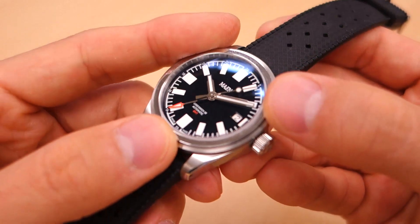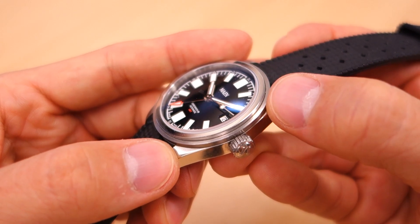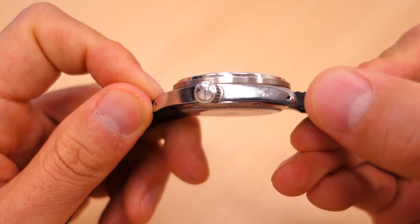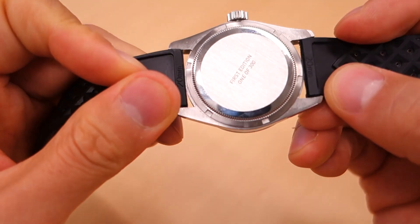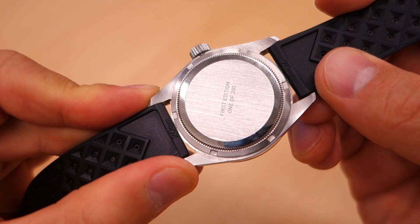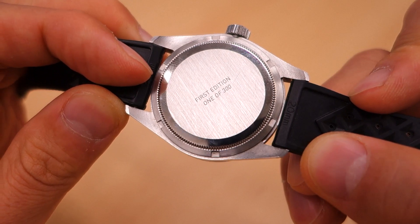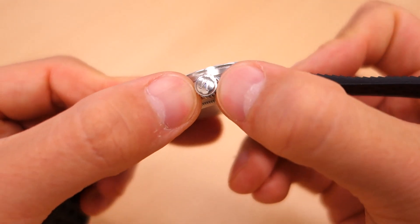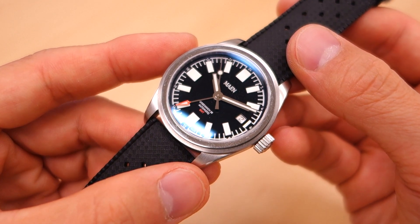Finishing: it's got what they call a step-up bezel — polished initially, then transitioning into a brushed finishing. Long and short-term brushing on the top surface of the lugs, transitioning to a nice sharp polish on the sides, and then circular brushing on the case back. It's got a solid screw-down case back with no display — just the first edition number, nothing else. Future editions may have more, but it's relatively plain. It's got a screw-down signed crown, and the water-resistance rating is an everyday-capable 100 meters.